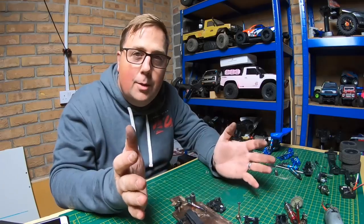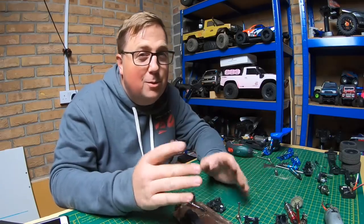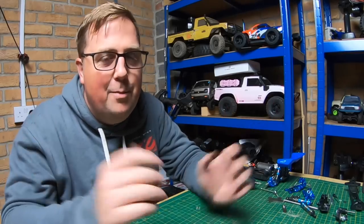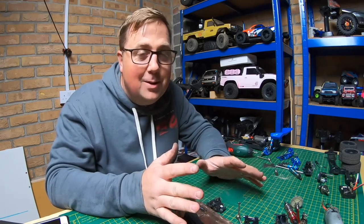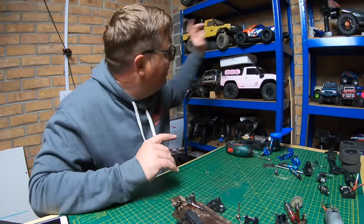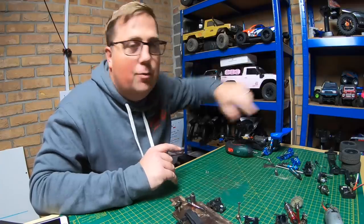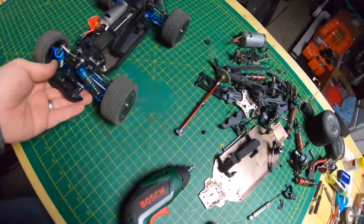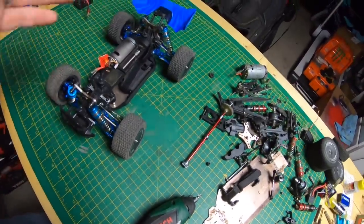Other than that, guys, everything's different. I hope that answers some of your questions — I covered most of the stuff. I'm sure some of you will say I should have shown this or that, but I can only do so much. It's going to take me a long time to put it all back together. Look out for more videos on the LC Racing — I'll see you next time.